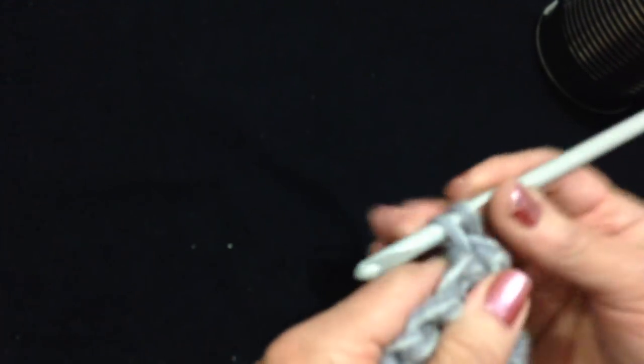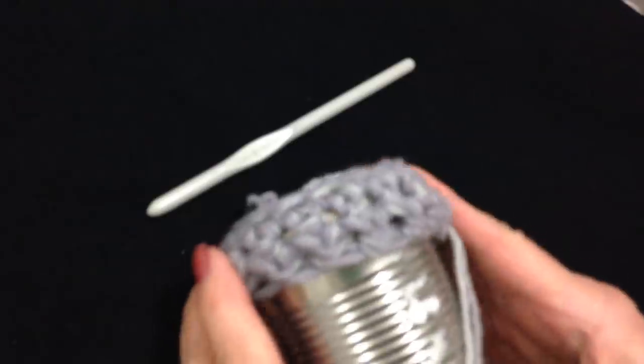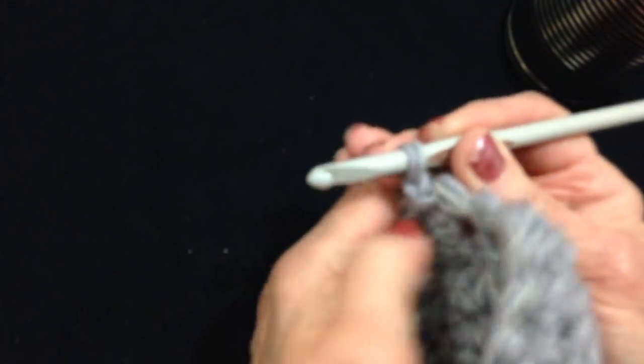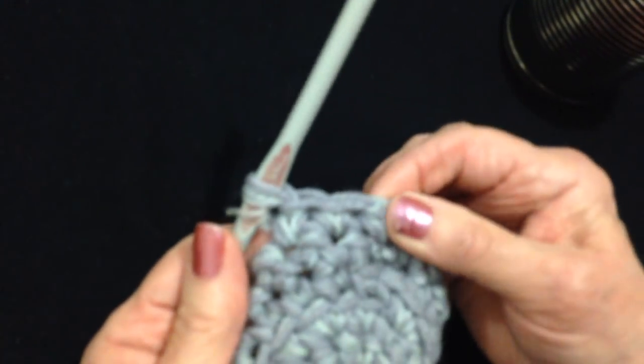I've worked all the way around. Now at the end of the row I'm going to slip stitch to join. I'm going to chain 1 and turn. Now I'm going to work 1 single crochet in each stitch all the way around, and at the end of the row slip stitch to join. I've worked all the way around again — slip stitch to join. That's going to fit on my container. I'm going to work 3 or 4 rows: chain 1 and turn, single crochet in the very same stitch as the chain 1, then single crochet in each stitch around, and when I get back to the end slip stitch to join in the first single crochet.